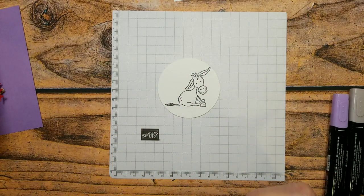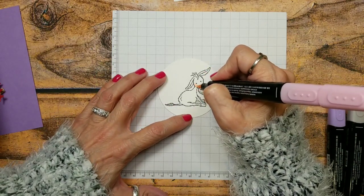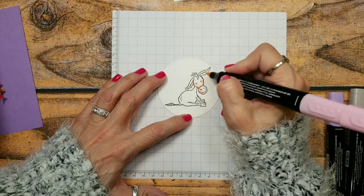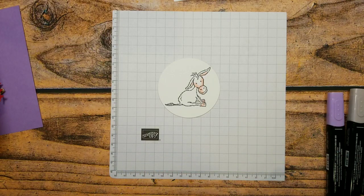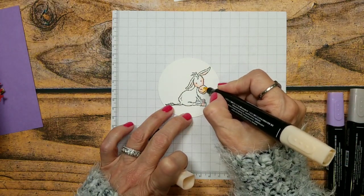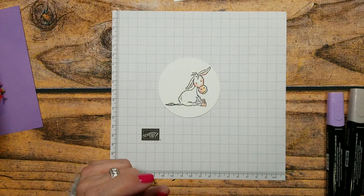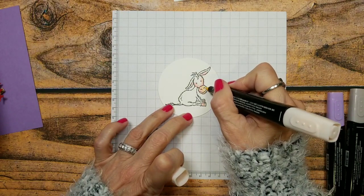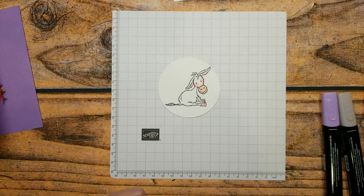I'm going to put my little flirty flamingo cheeks on. I upload in high definition on my phone and that seems to help on the rewatch. This is dark petal pink, then light petal pink — you've seen me color the little donkey before but he is so cute.